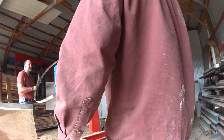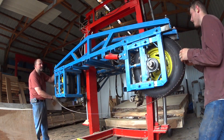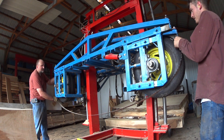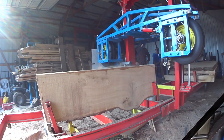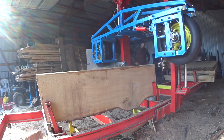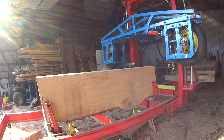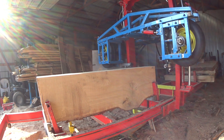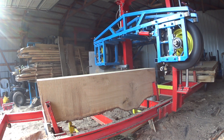Here you can see we did a blade change — I didn't think it was cutting as good as it should, so we put on a new blade. From here on out it's just taking slice after slice after slice off of this thing.